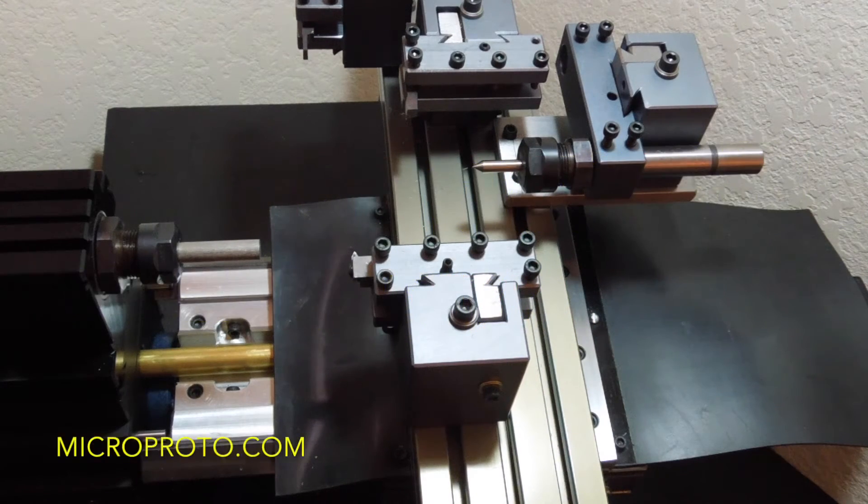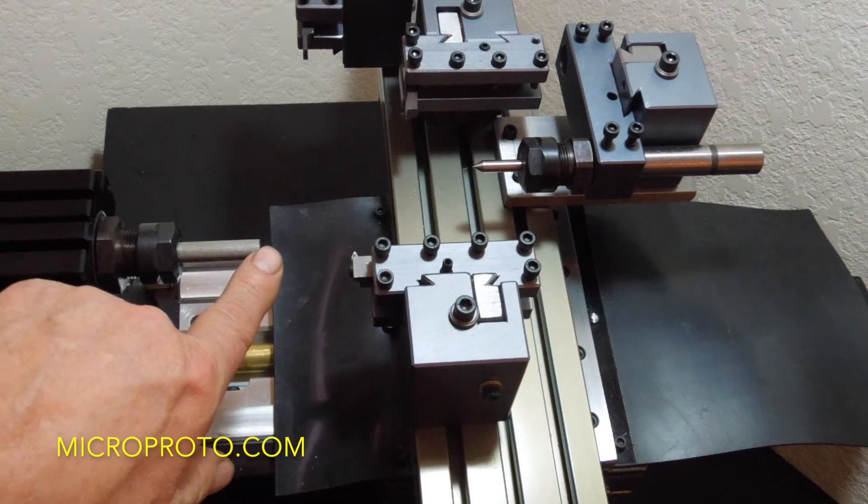This is going to be my first project with the closed loop system. I have the spindle speed set at 1200 RPM and the inches per minute is going to be set at the maximum of 84. It could go higher, but I've set it to 84 inches a minute. What we're going to do is we're going to chamfer the front end of this.